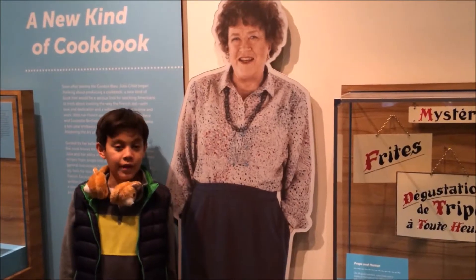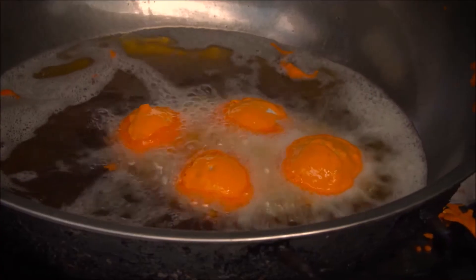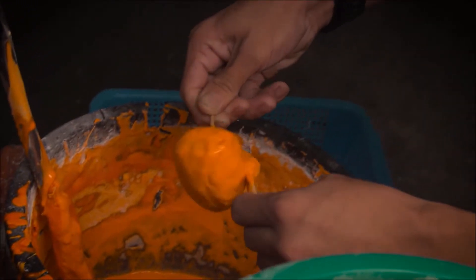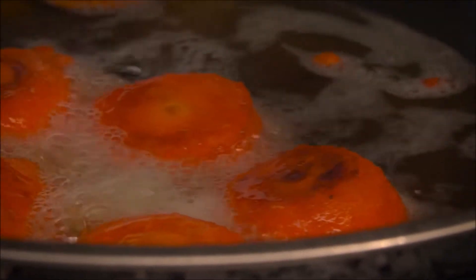There's a lot of adult chefs that can't put out what this kid's putting out. Today, as far as I understand, Rafi the Kid Chef is going to be making Gwek Gwek. The first time I went to the Philippines, I had Gwek Gwek and I had no idea what to expect or what was inside. I knew it was an orange crunchy ball that was fried, and when I ate it, my mouth was alight with the dazzling sensations of yumminess.